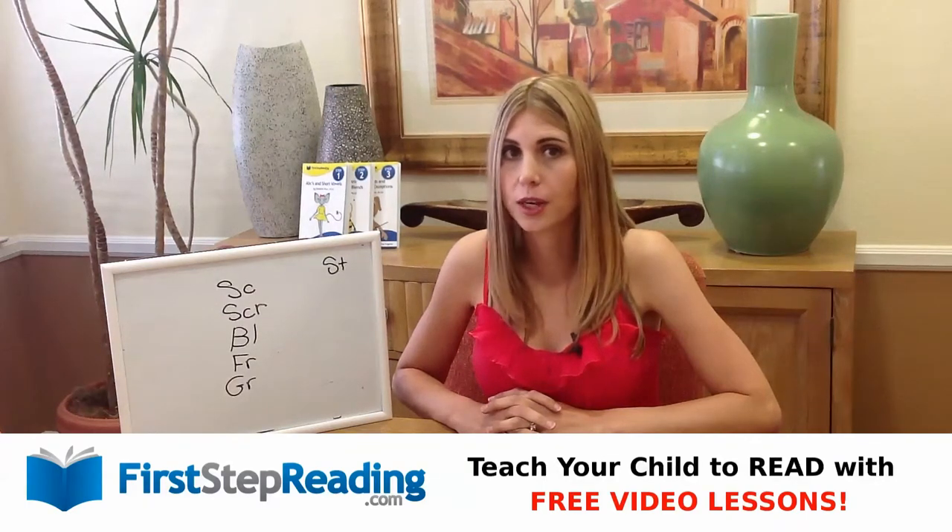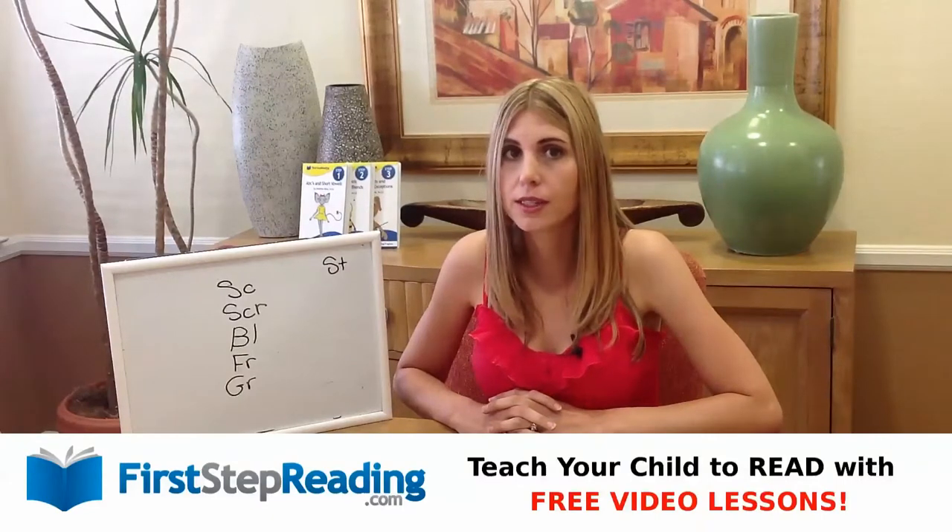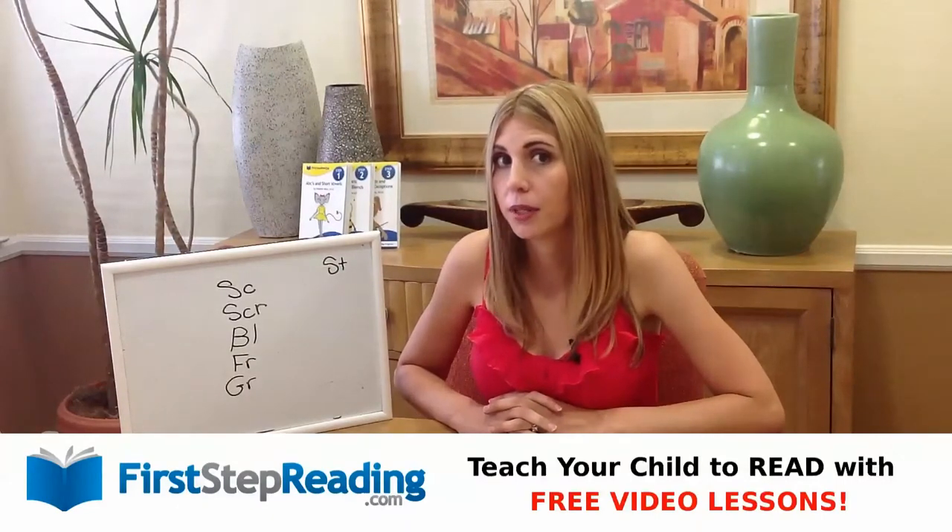Hi, I'm Heather Ross. I'm the author of FirstStepReading.com. Today we're going to talk about beginning blends. In particular, we're going to talk about consonant beginning blends.